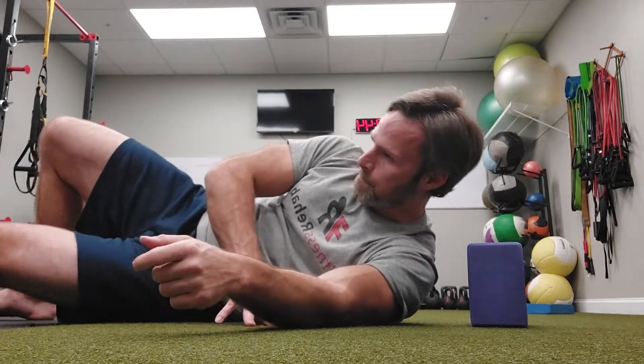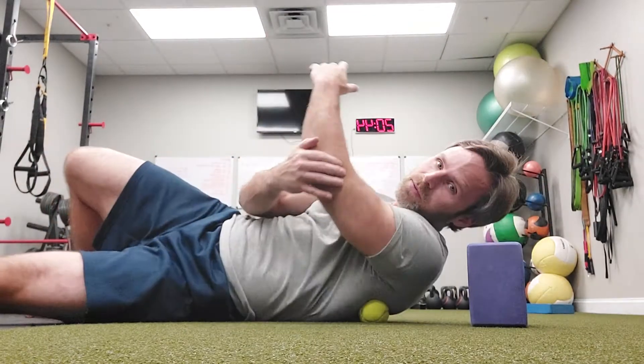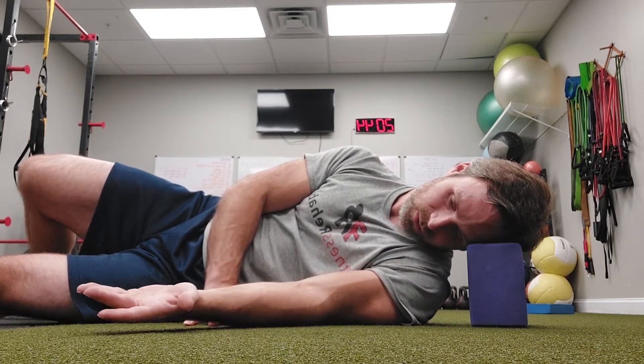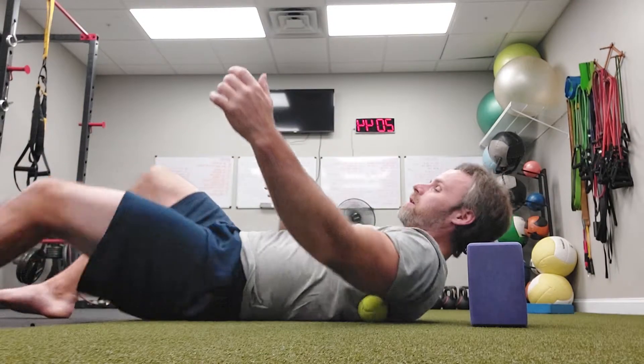I just move up a little bit. You can kind of see where the ball is — it's right in that area. Inhale, sweep up. Exhale, sweep down. We're just working on the area that's particularly sore.